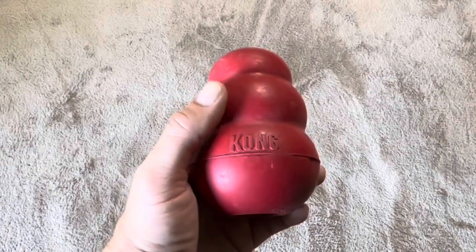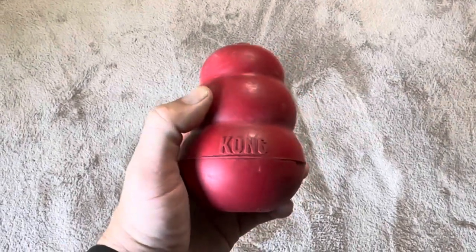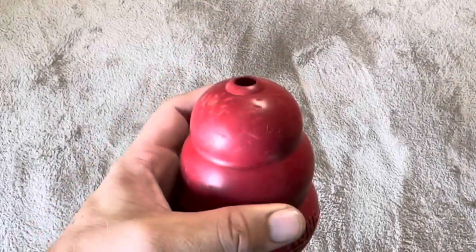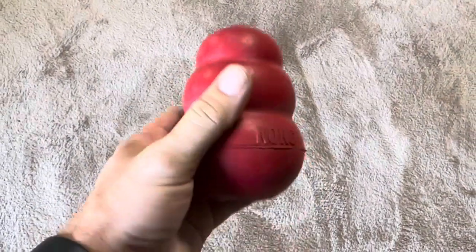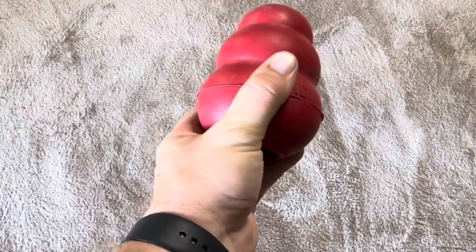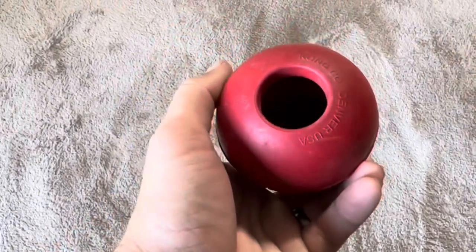Anytime we give him something soft, he tends to shred it, which is why we purchased this Kong ball — because that does not happen with this. As you can see, it's got a good amount of chew marks on it and it is really thick. It's not super bendable; I'm pushing as hard as possible and it's barely moving this rubber. So as you can see, it is incredibly thick.